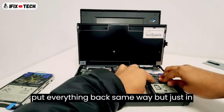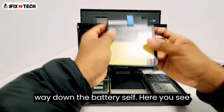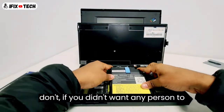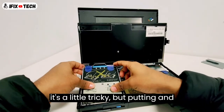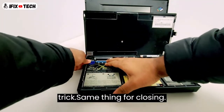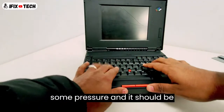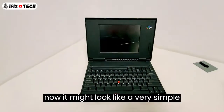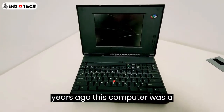Let's put everything back, same way but just in reverse. Put it in and push all the way down. The battery itself — here you see that on and off switch. Basically if you didn't want any person to play with your computer, just turn off this switch. Put it back. Floppy disk — it's a little tricky, but pushing all the way down should do the trick. Same thing for closing: just let the keyboard go down, apply some pressure and it should be closed. I know that looking at it now it might look like a very simple design, a very simple laptop, but 30 years ago this computer was a monster.